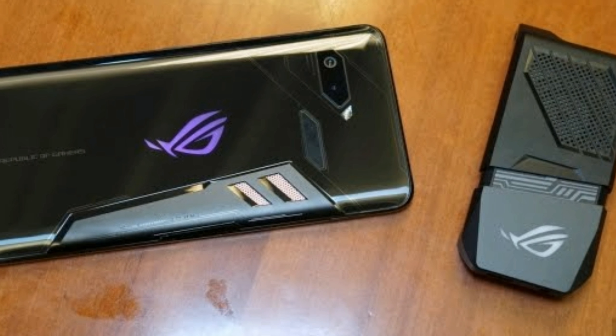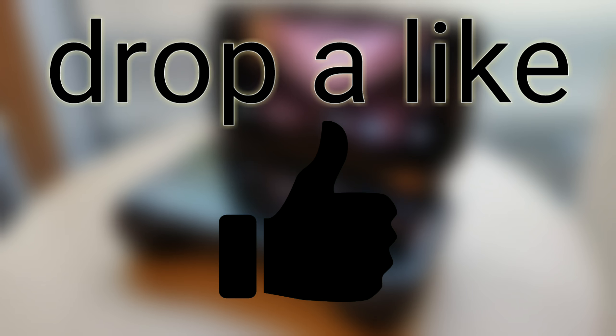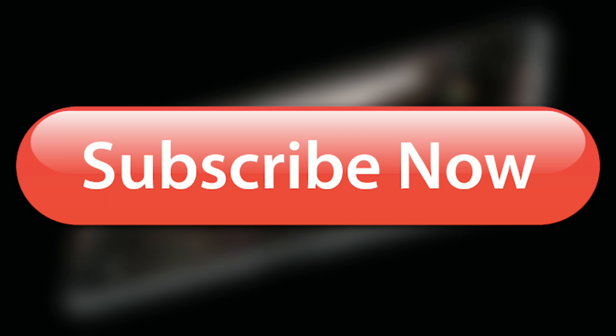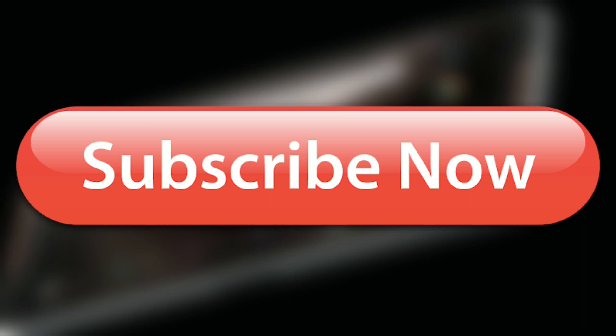Despite having glass rails covered, the ROG phone does not support wireless charging. That's it for today's video. If you enjoyed it, don't forget to drop a like, and make sure you're subscribed to the channel so you never miss any upcoming smartphone leaks and other tech-related videos.